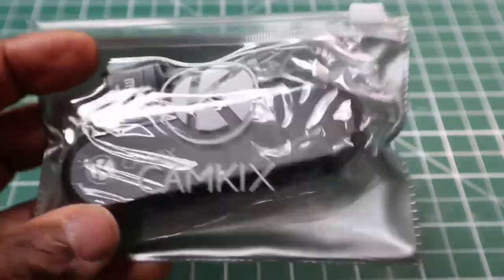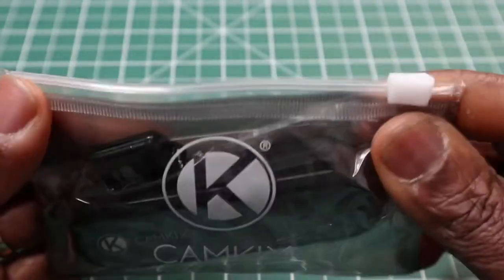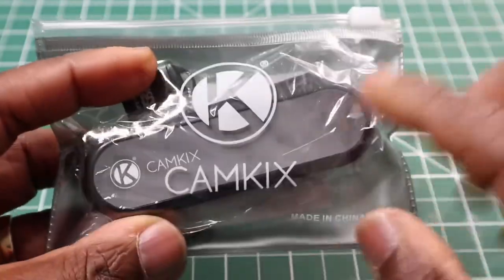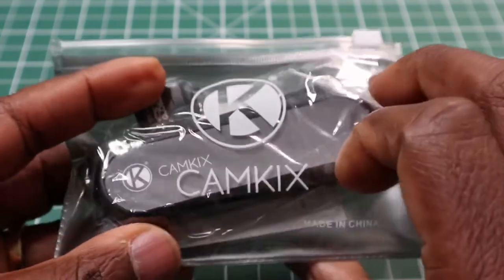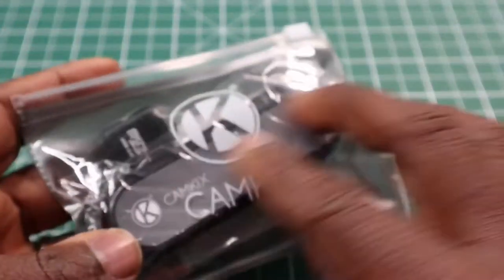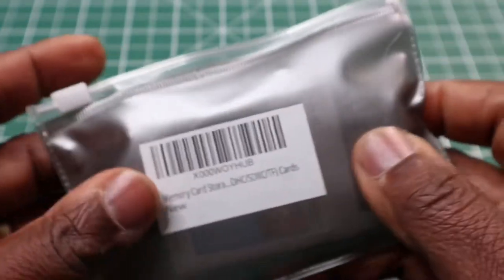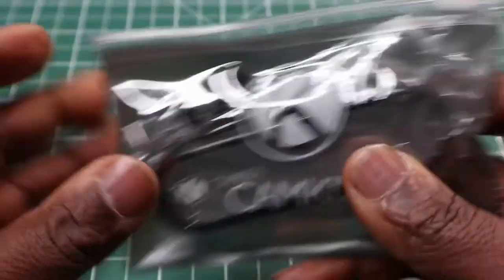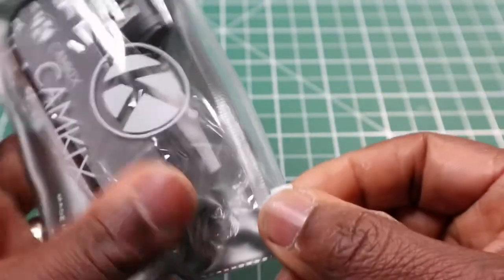When you do get it, this is how it comes — in a nice little bag with the Cam Kicks logo on the front. It's see-through so you can see what the item is, and on the back it's just the Amazon code. The bag simply slides open.